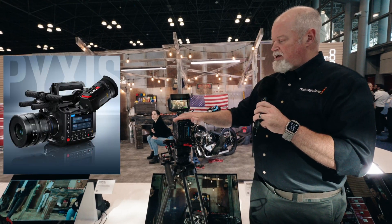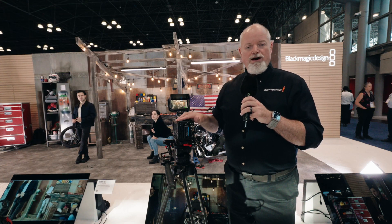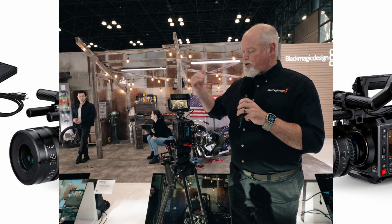One here is the Pixis. This is our new box camera. This is a 6K full frame 35 millimeter camera. We have it rigged out with one of our new monitors here that allows for a multi-monitor approach.